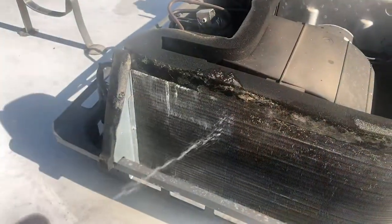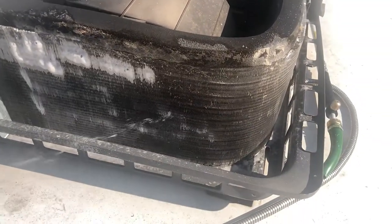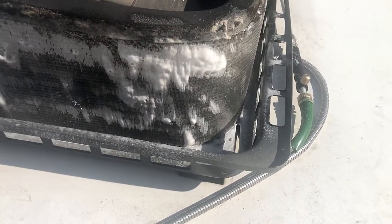The first thing I noticed as soon as I started spraying is that there's a whole family of flying ants coming out. Hit a couple of mud dauber nests — they were already dead and empty — but the cleaner just disintegrated those mud dauber nests right on the spot.